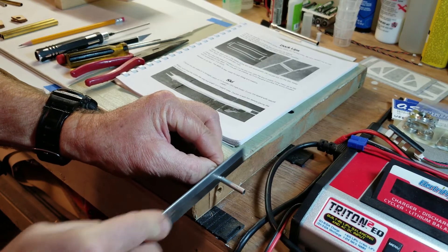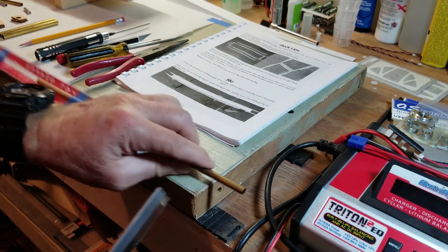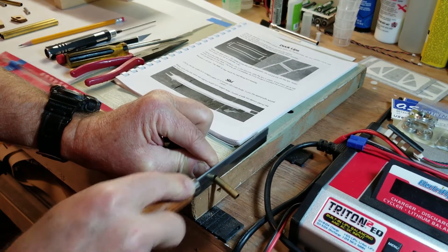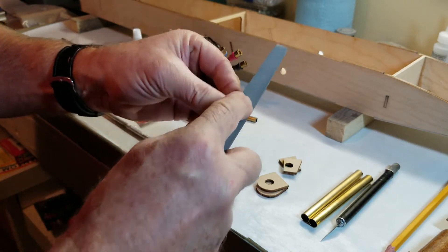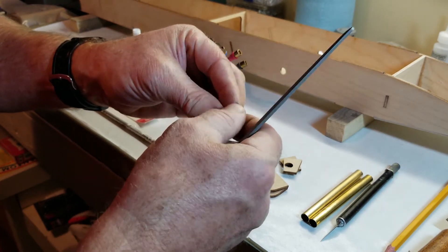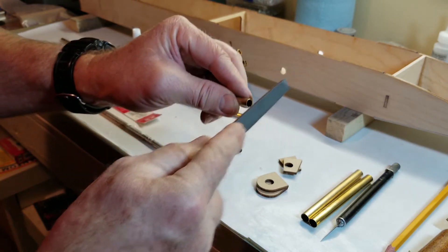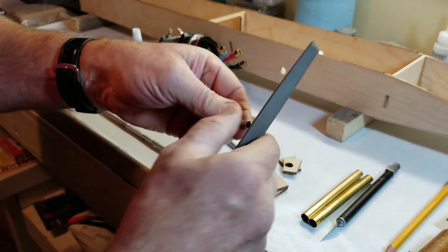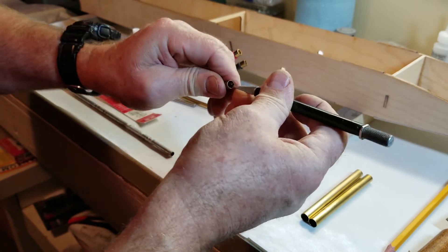These are spacers - just cutting them about so long. I'm building a stack, and the purpose of this stack is going to be to align my stuffing tube to the motor when I epoxy the stuffing tube into the tub. So deburring these spacers here.